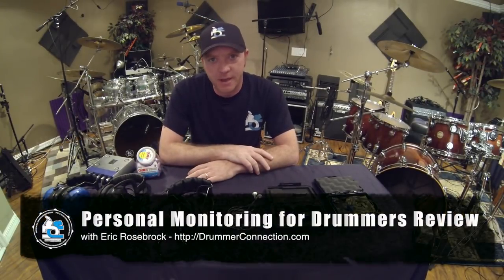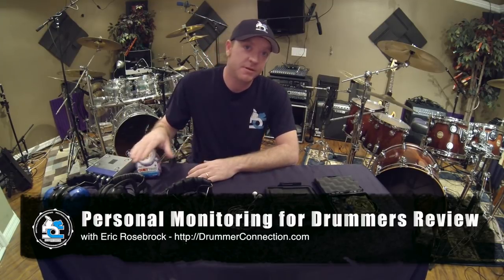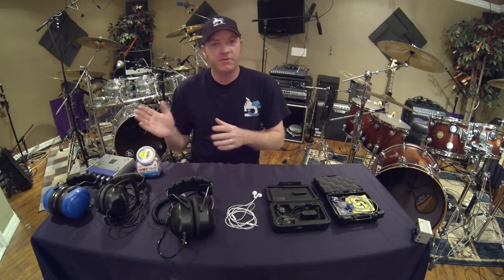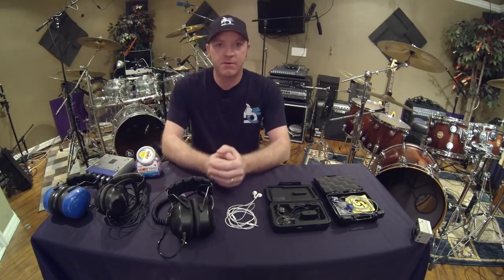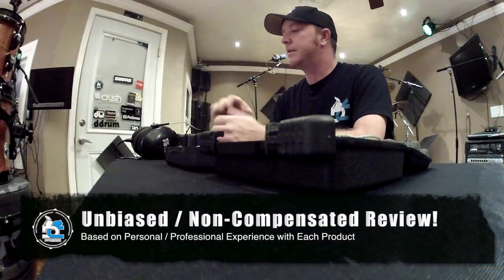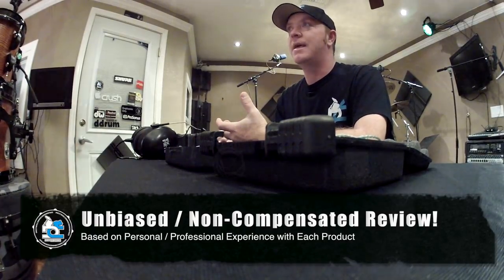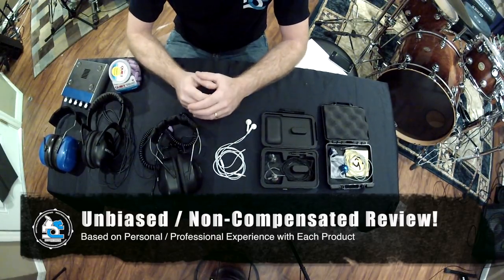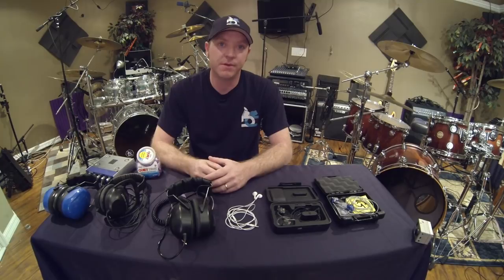Hey, this is Eric from DrummerConnection.com and today we're going to discuss a series of hearing protection and monitoring products. In this review I'm going to cover products from any budget range. The most important thing I want to point out is that I am not paid to do this review. I obtained all these products at my own free will and over the last two or three years of using them I've come to some conclusions I'd like to share.